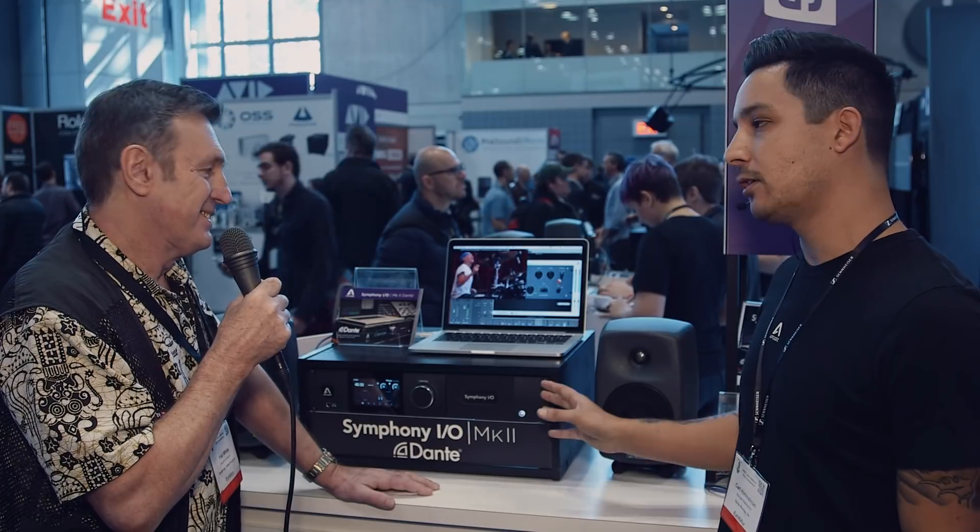So pricing and availability — pricing is to be determined. This is us showing the hardware. We made the announcement that we wanted to develop for Dante a few years back, so we wanted to showcase the hardware here, pass audio, show our progress, and we should have more information by the end of the year. So at the moment it's still to be announced — a little sneak peek. Thanks Carl!